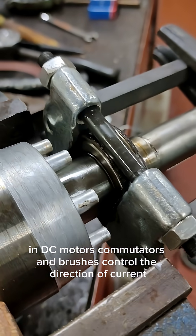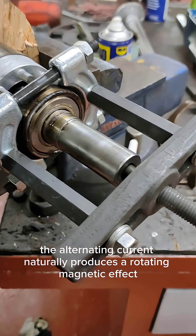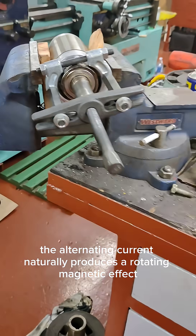In DC motors, commutators and brushes control the direction of current, while in AC motors, the alternating current naturally produces a rotating magnetic effect.